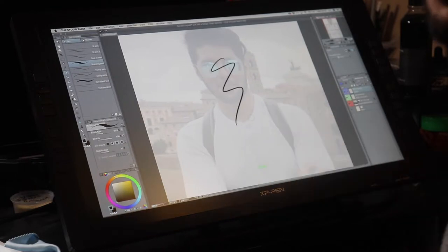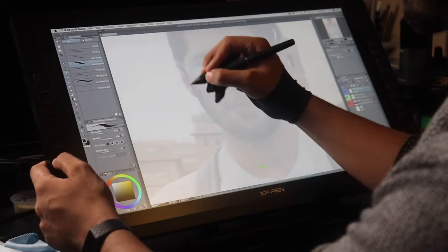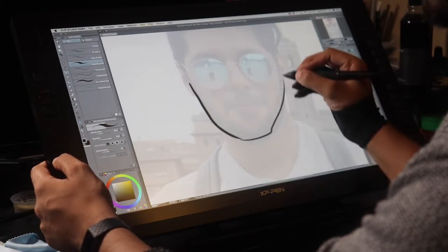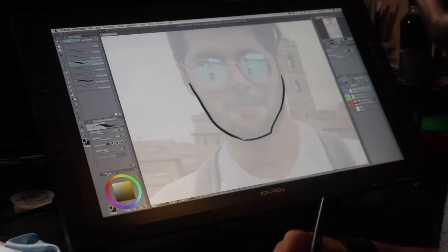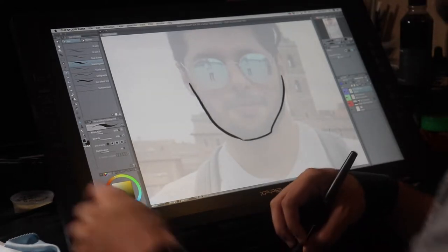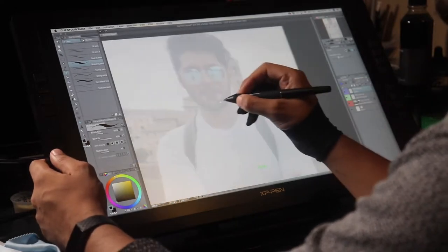What that's going to do is allow you to see what you're drawing a little bit more clearly. So if I zoom in real quick and draw around my jawline, you can see what you're doing a little more clearly than if it was at 100%.